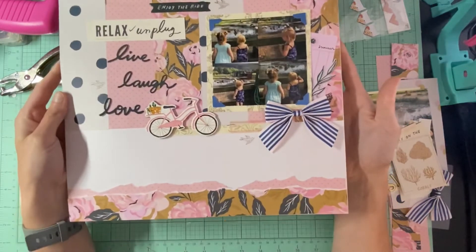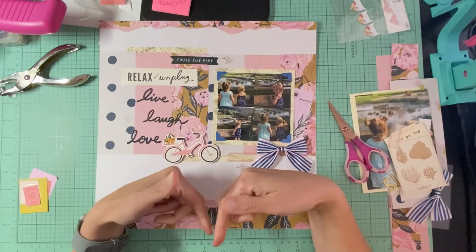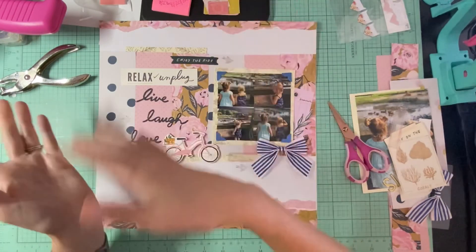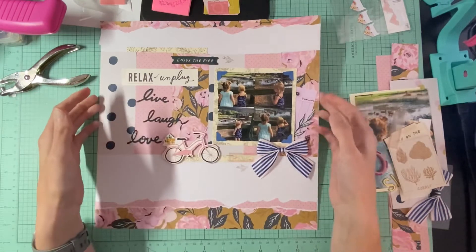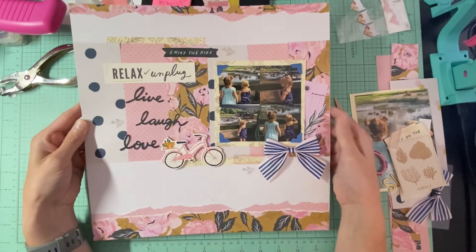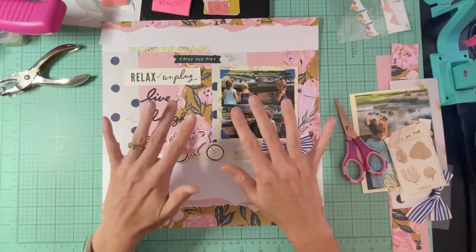The only thing we did was add our own little take on things, like the banner up here and down here and then the journaling. I think it turned out cute. I hope you guys enjoyed this process video — don't forget to look at everybody down below to see who's all joining in. Go check them out for some more inspiration and I'll see you guys in my next video!